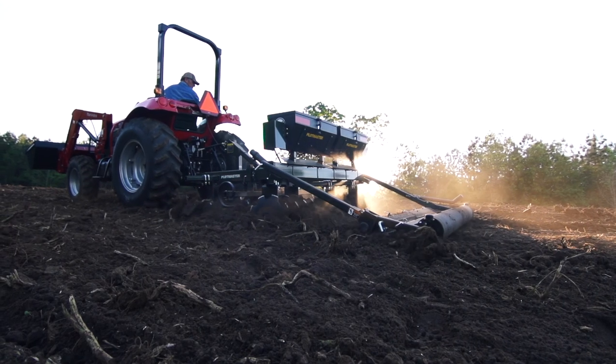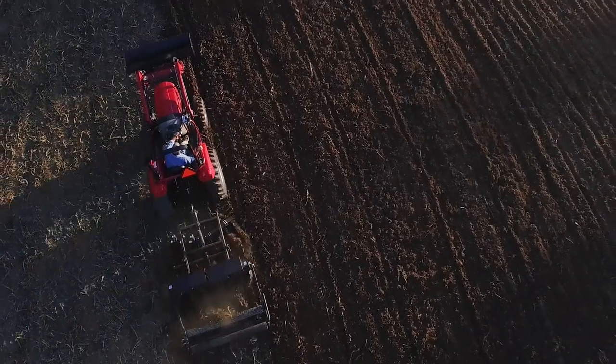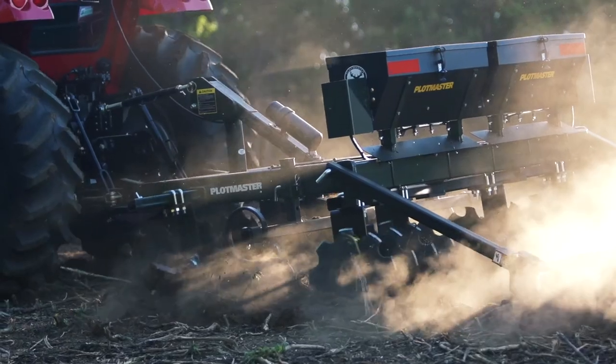Plotmaster's patented design allows you to disc, plow, plant, cover, and culti-pack all at the same time, thus saving you valuable time, money, and effort.